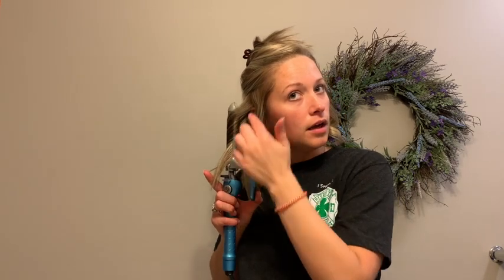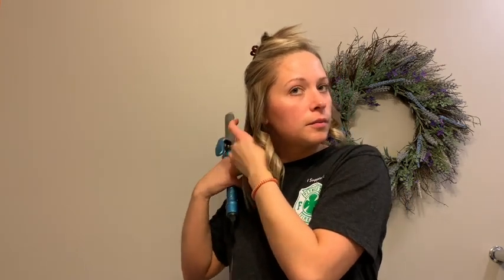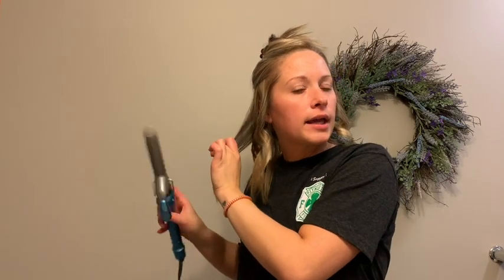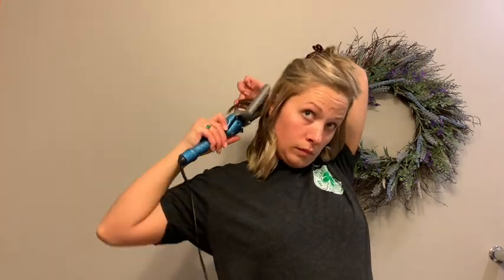Remember to keep that separation there and more of an angle on the hair. You can leave your ends out or you can incorporate them, whichever you feel comfortable with. Sometimes I'll go back in at the end and just grab my ends and give them a little bit of bend just to smooth them out a bit. For my second section, I just kind of started right where my hairline or my part starts and did a little horseshoe around to mirror it on the other side.